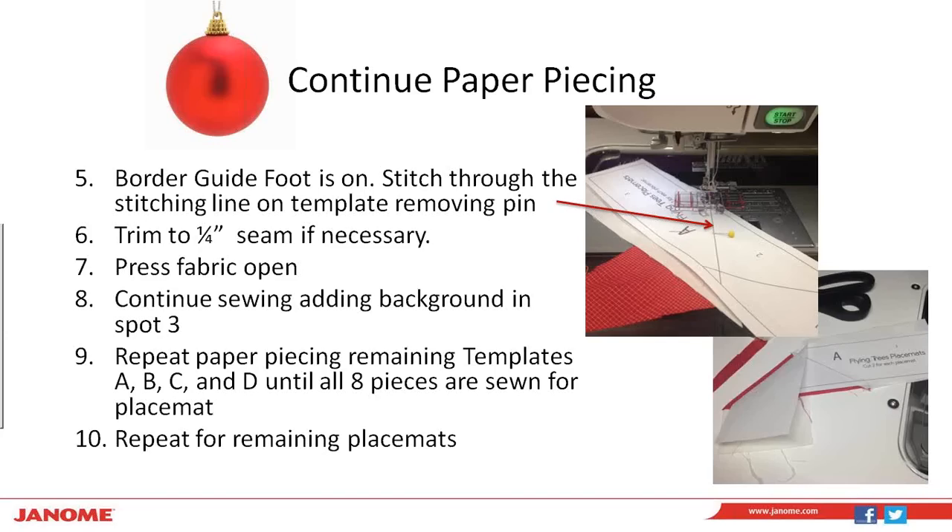With your border guide foot on, you're going to stitch through the stitching line on the template, removing your pin when you come to it. You just want to make sure that those two fabrics underneath your paper are overlapping that stitching line by at least a quarter inch to ensure you have your seam allowance. Flip it to the front, press your fabric open, and then add fabric into spot number three on the paper piecing template, and you have your first geese unit done. You're going to repeat paper piecing for your remaining templates — remember we have eight total templates, two each of A, B, C, and D for each placemat.